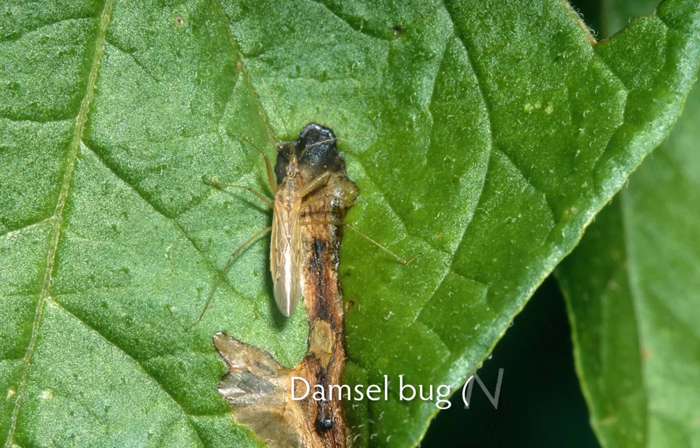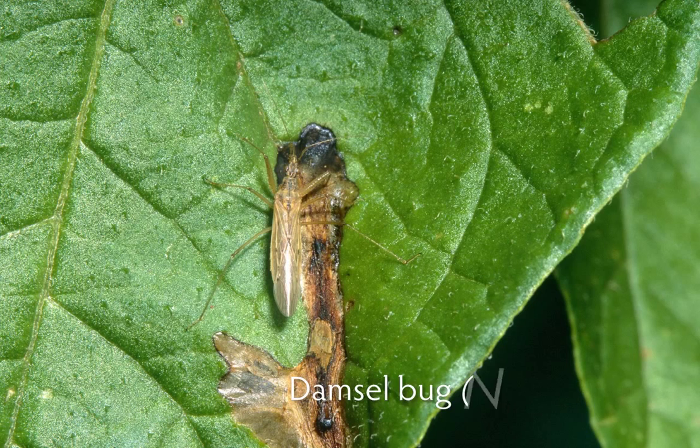Even without good bugs, a few leaf mines here or there will have very little effect on the yield of your potato crop, especially if the crop is as healthy as this one.